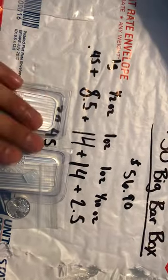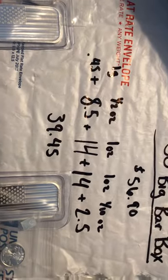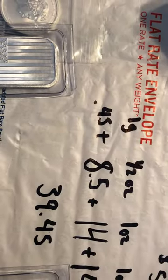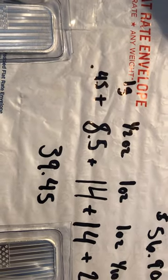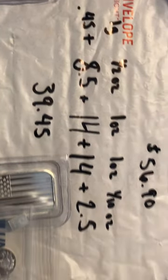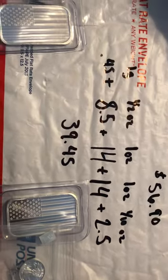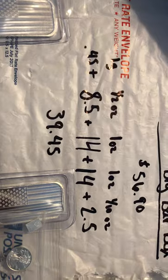This is what everything came out to be: $39.45. It was $0.45 for the gram, $8.50 for the half ounce, $14 for the ounce, and $2.50 for the one-cent, bringing the grand total to $39.45.